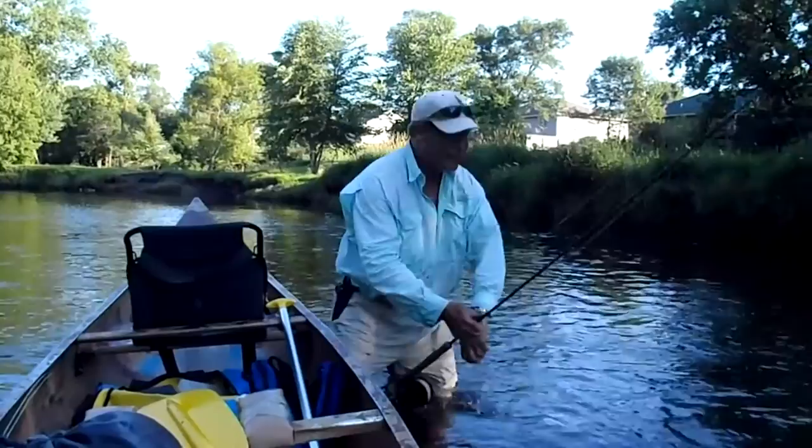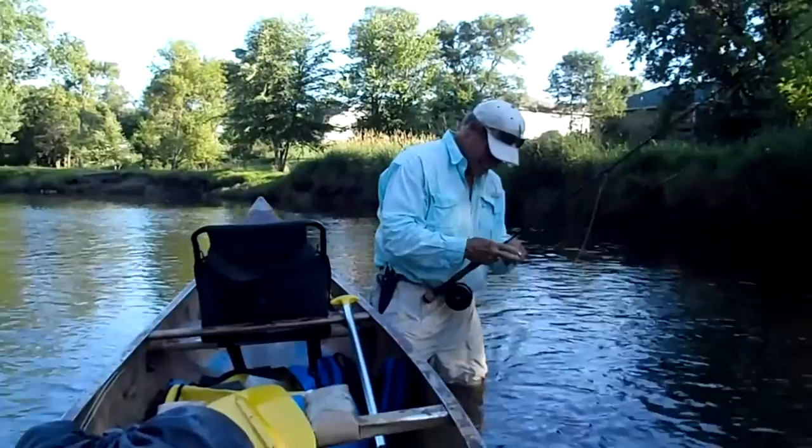I tell you what, he took me into that tree, and I had to get out of the canoe. Oh boy, what a gasp — I never thought I was going to get that. But it's a good reason to make sure all your connections and everything are good.